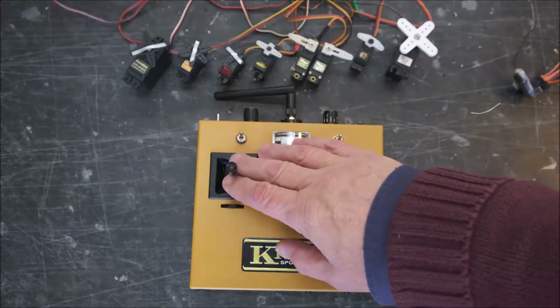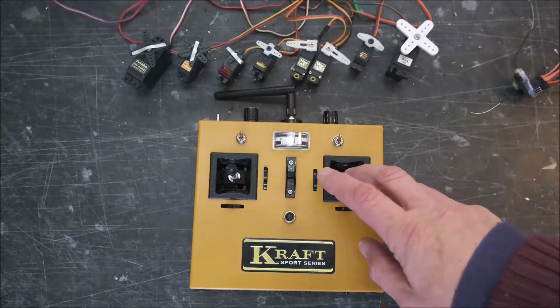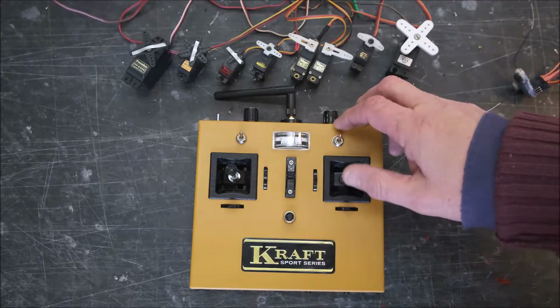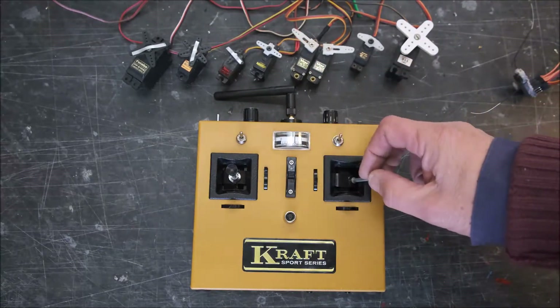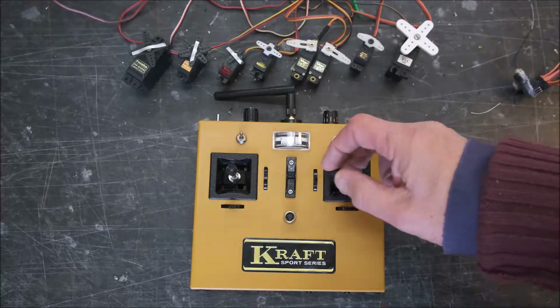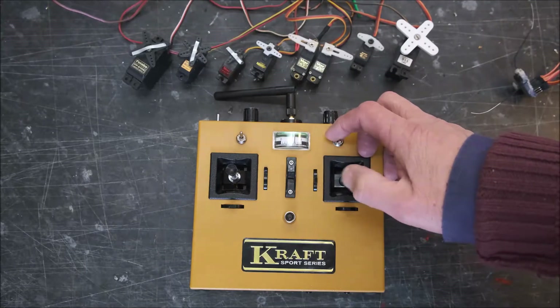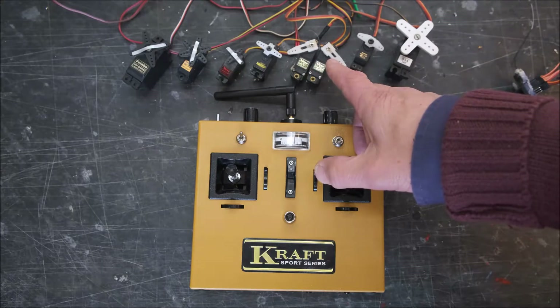That's one of the great things about this new encoder. We've got differential on this — it's our F3A encoder designed for aerobatic use. We've got two aileron servos; you can see them both moving there. I've got it on low rates, and I just flick this switch here and they'll go to high rates. I've got 30% differential.